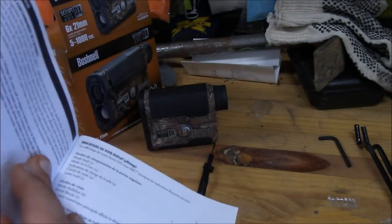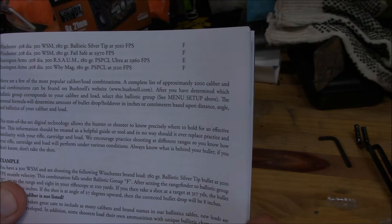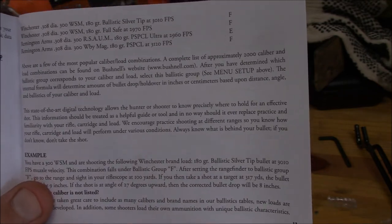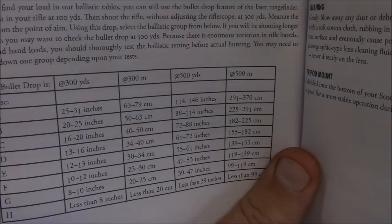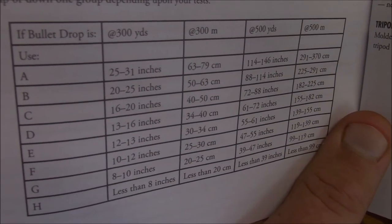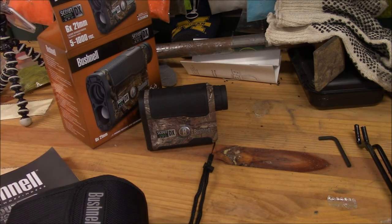Even if your load isn't listed — there's only a handful — what you do is sight your rifle in at 100 yards, then go to 300 or 500 yards and whatever your drop was from 100 to 300 yards puts you in a group. Cycle through until you match — for example, if your bullet drops 25 to 31 inches you'd be in group A. Then it'll tell you how much drop your bullet will have at whatever yardage your deer is at.